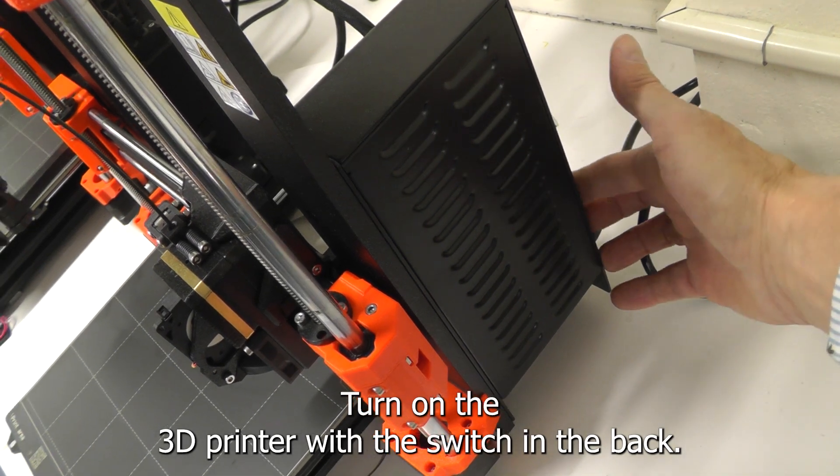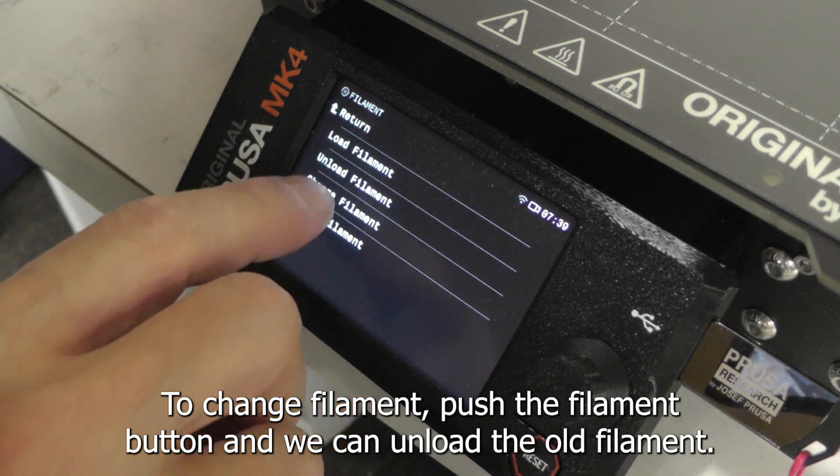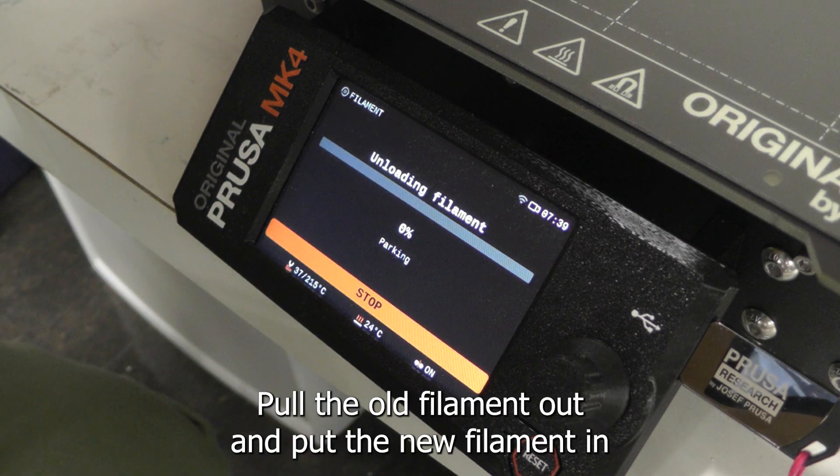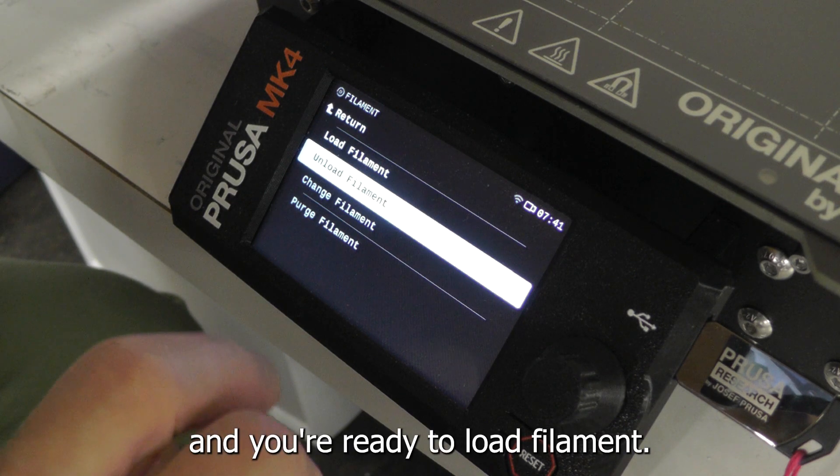Turn on the 3D printer with the switch in the back. To change the filament, push the filament button and you can unload the old filament. Take the filament out and put the new filament in, and we're ready to load filament.